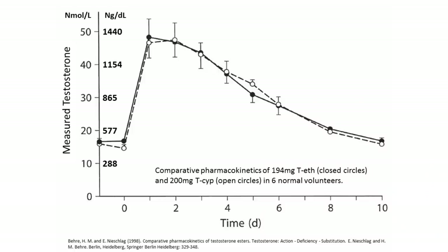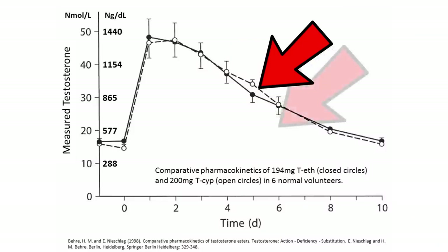As a base, Test E or Cyp — some kind of longer ester testosterone. You don't want to have to do shots every single day or every other day. With a longer ester like Enanthate or Cypionate, you don't have to do shots all the time. How often? Every five days. That's going to be often enough to have stable blood levels without highs and lows. Avoid things like Prop, Sustanon, or short esters. The amount I'd like to see is in the range of 100 to 200 mg per week.